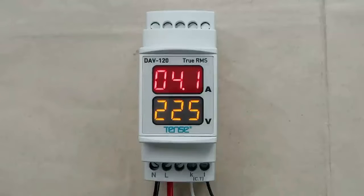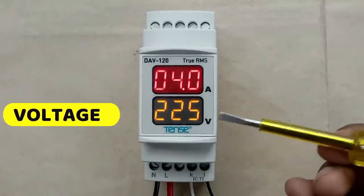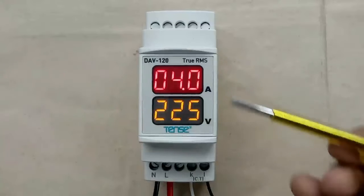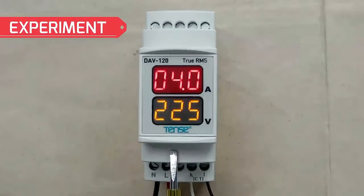Friends, today through this video we are going to learn the connection of a digital meter. Through this digital meter we can measure voltage and current. I am going to tell you the connection of this meter, and along with this we will do some experiments so that we can get some additional knowledge.